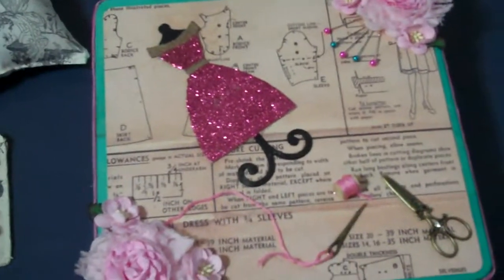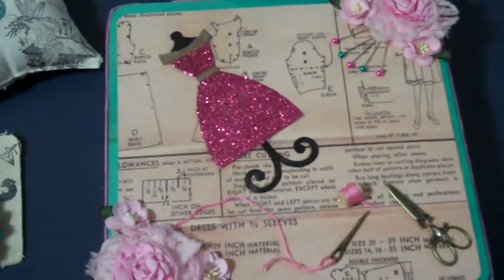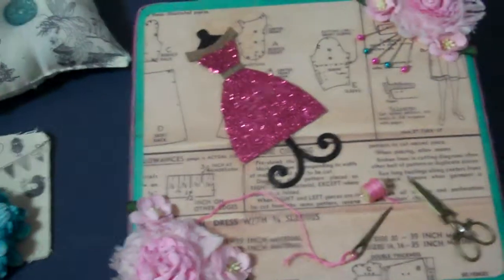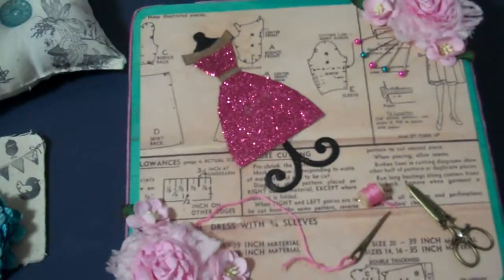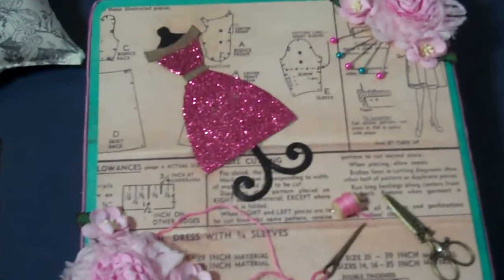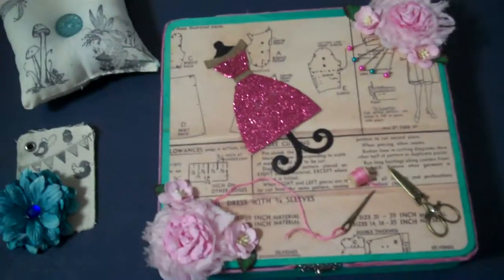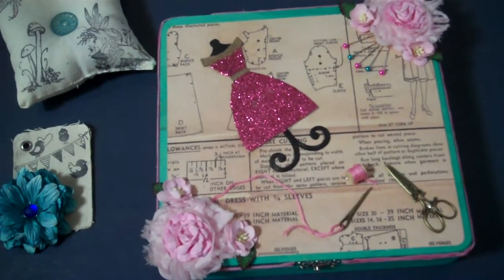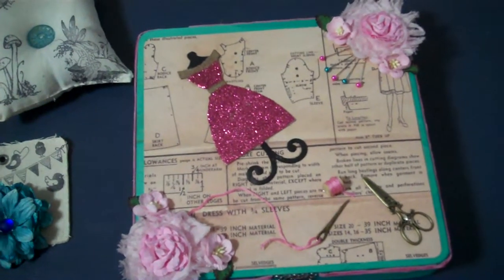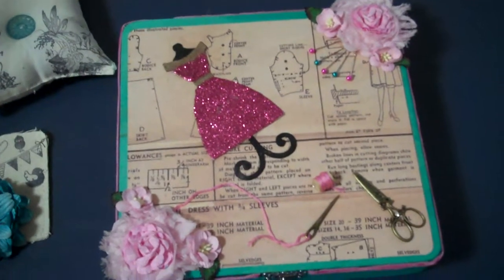Hi everybody, it's Dawn Marie. I'm here to share with you guys my cigar box for Jaded Studios Secret Squirrel Cigar Box Swap for the month of June. Our theme was So So Retro, the color was Retro Mod Chic, and we had a challenge — and that was to make a pincushion.